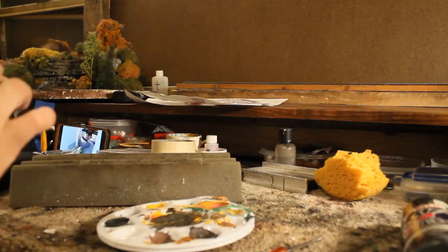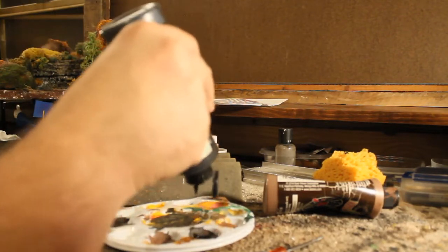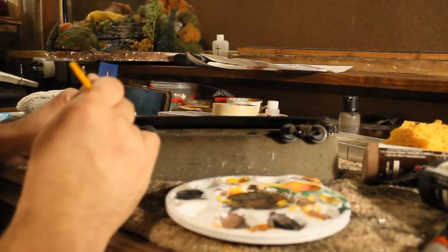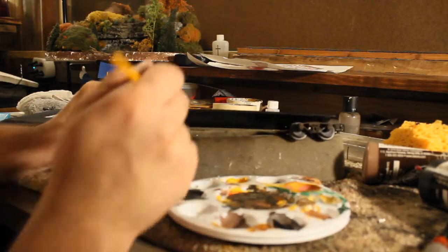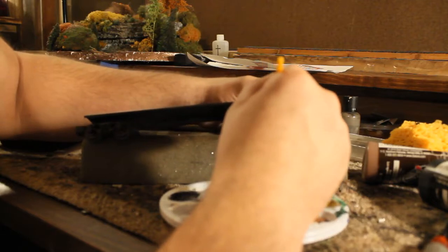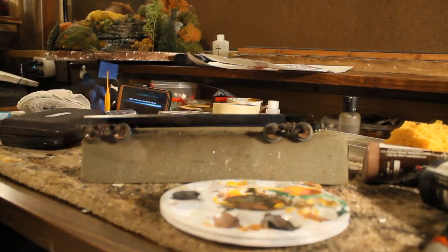Here I'm using Anita's Acrylics — the brown and black that I famously use for all my trucks and grime work. You can find a lot of these products at any hobby store, Hobby Lobby, Lowe's, Ace Hardware, Walmart, or Home Depot. I try to pick simple stuff you can find at any retail store. What we'll be doing here is weathering these trucks using that color.